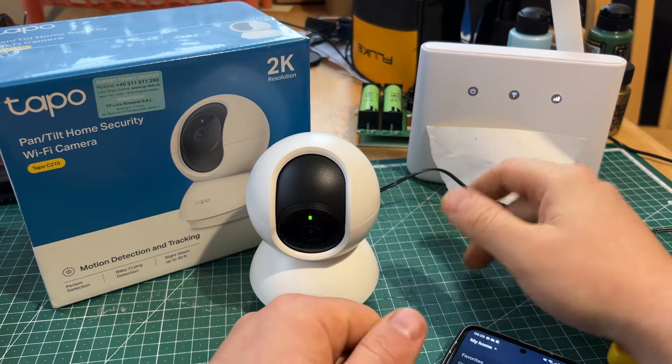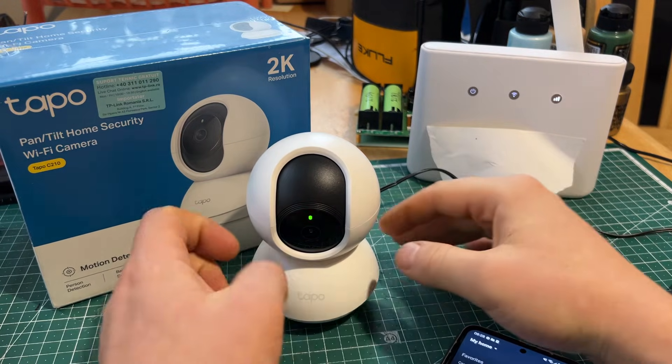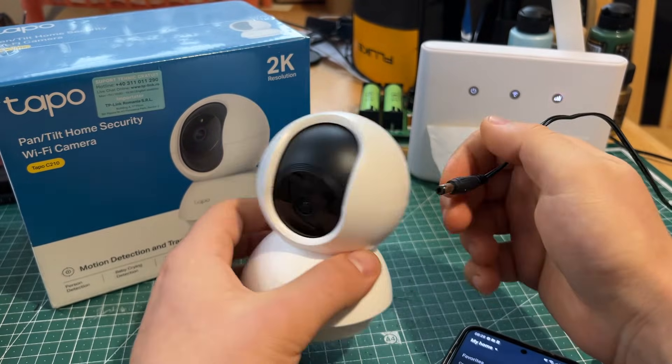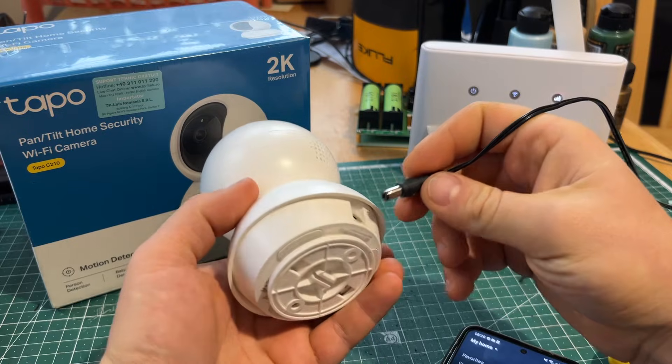Hello, Mifixi — everything, and because there is always something to be fixed, I'll show you today how to connect your Wi-Fi camera to your Wi-Fi.